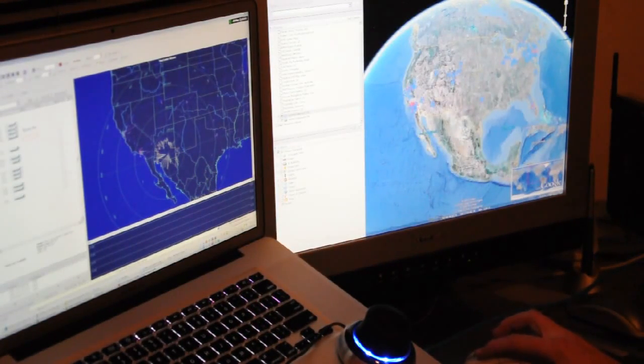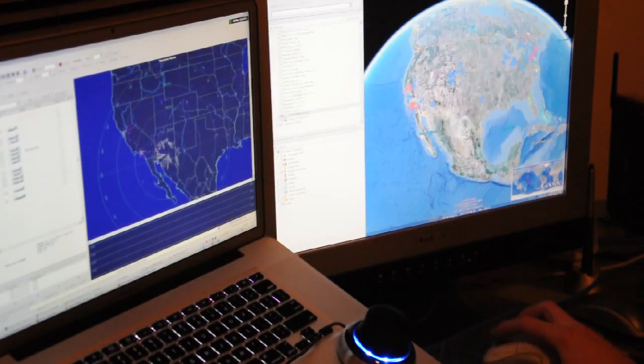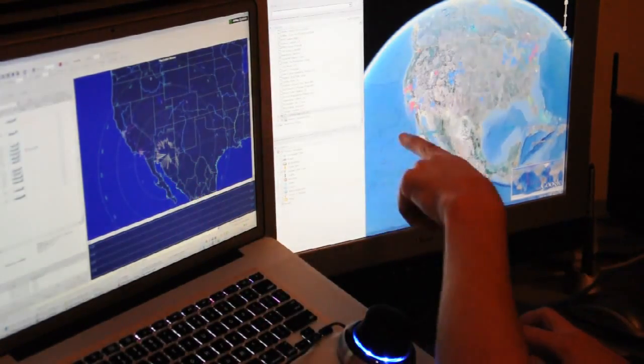This is an undocumented secret. You go to Add, Network Link, and then for the network link you use localhost, port 7895, and then aircraft.kmz. That will open up what normally is shown in the 3D view, but it will show it in Google Earth.